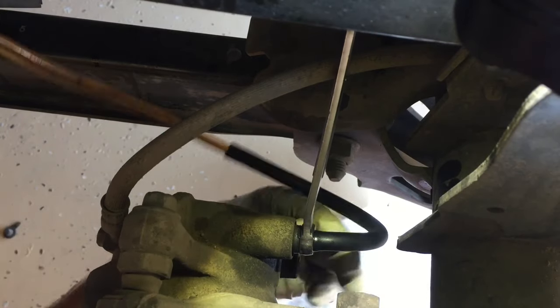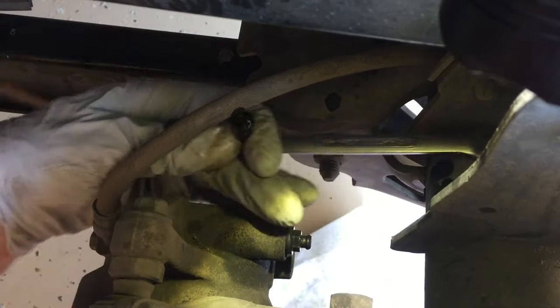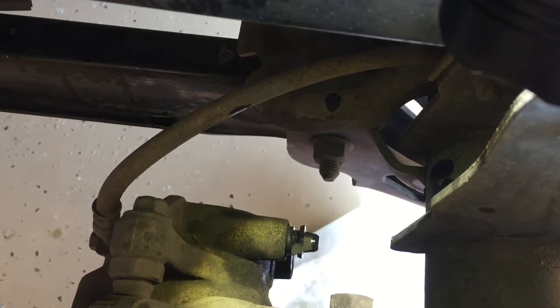Now what we're going to do is just move on to our next wheel. We're going to remove the hose and the wrench. You will have fluid there, so you want to hold it upward so it doesn't spill everywhere. We're going to go ahead and replace our cap for this wheel, and now we'll just move on to the other wheels.